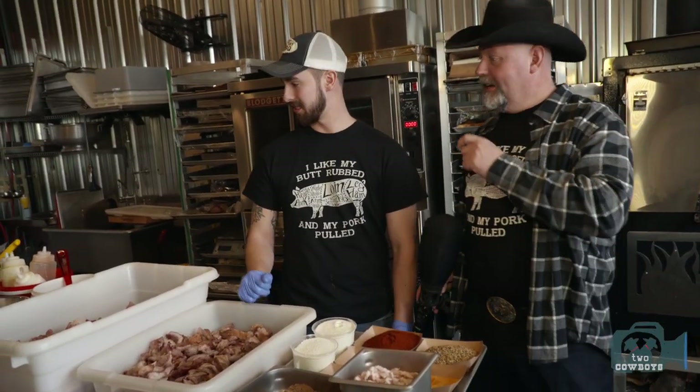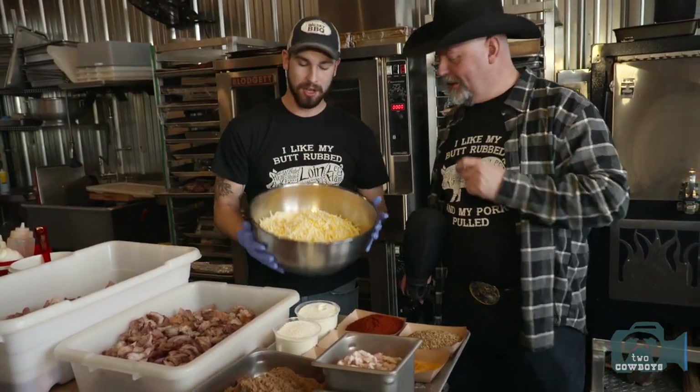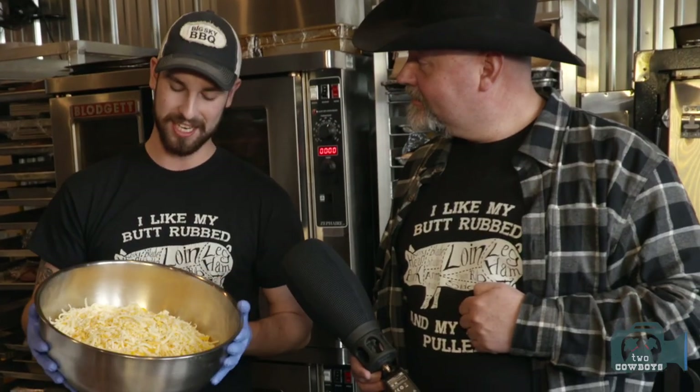There's one ingredient that might have been missed — and it's the reason the sausage is so good. When you bite into it you get that little bit of cheesy goodness. For every five kilograms of sausage, they use one full kilogram of cheese — that's 20% cheese.